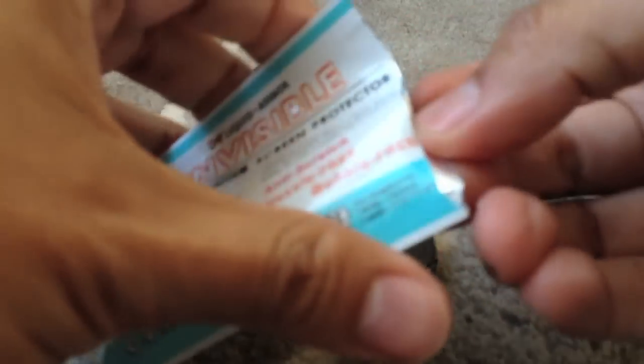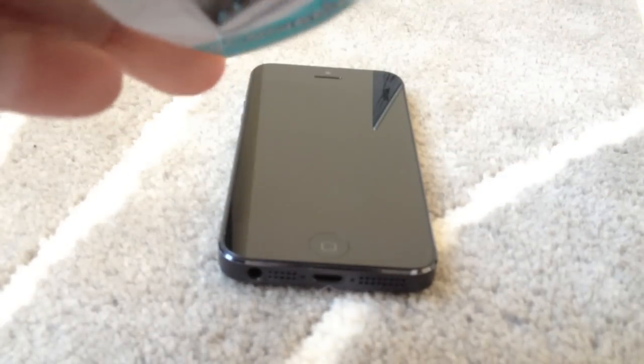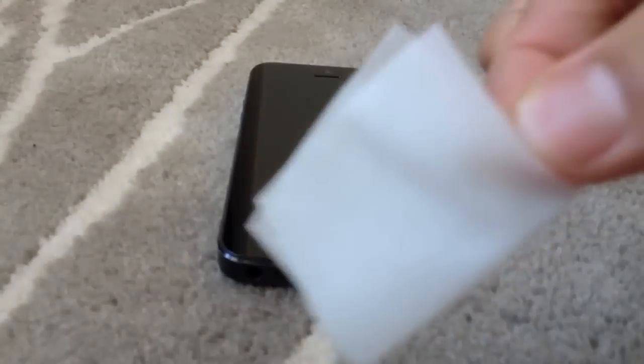So what I do is I open this packaging here — if I can get it open — and voila, there's the little wet nap. It's wet.